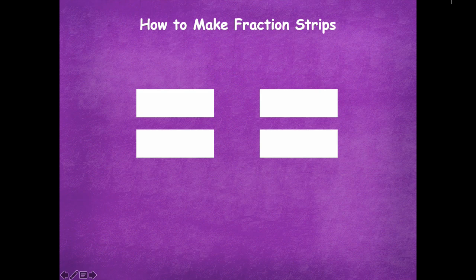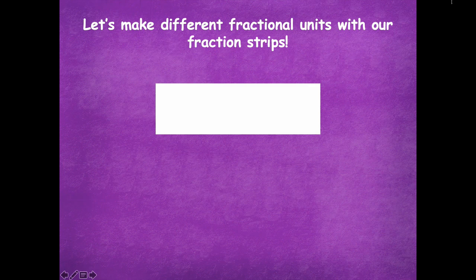I only showed four, but you actually need five. So make sure that you grab five strips and cut out five of those. We're going to make different fractional units with our fraction strips, just like we've done in earlier lessons in this module — we're going to do something very similar to that today.